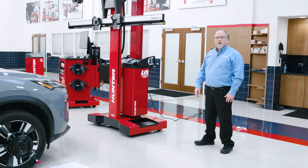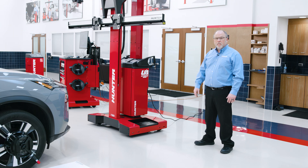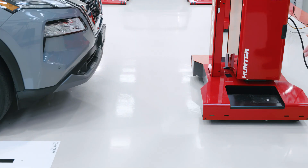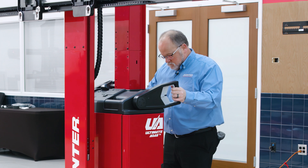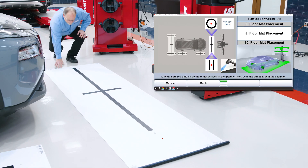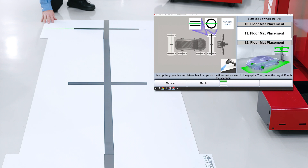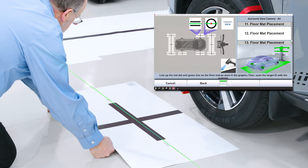You may encounter situations where you need to move the Ultimate ADAS sensor tower. Here's a great example: as you can see, there is an interference with the width of the front mat placement to the sensor tower. Simply move the sensor tower back and allow it to reacquire targets. The remaining placements will mirror what we've already done in the rear and on the passenger side.